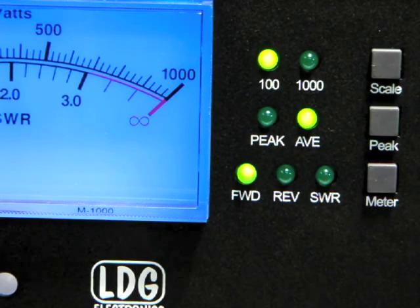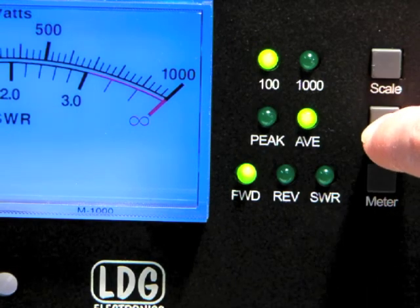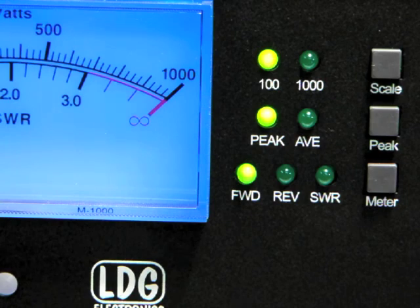You can toggle between average or peak display by pressing the peak button. In peak mode, the needle hovers for a moment at the most recent maximum value. Peak mode is useful in modes such as single sideband.